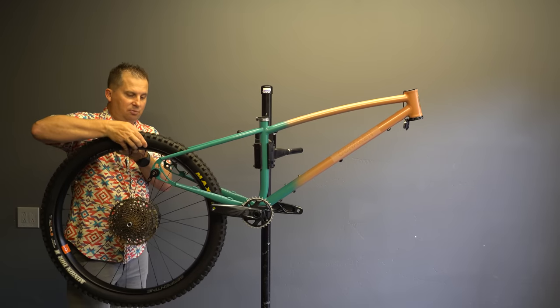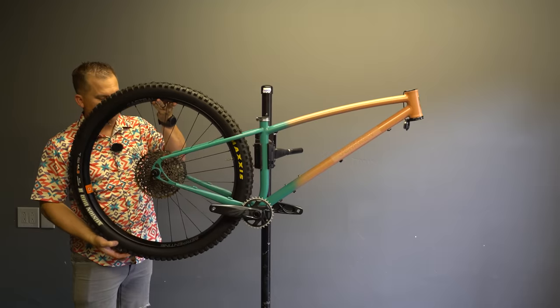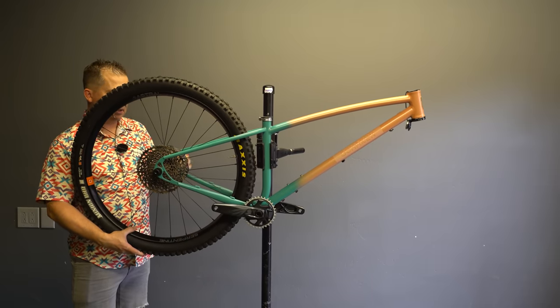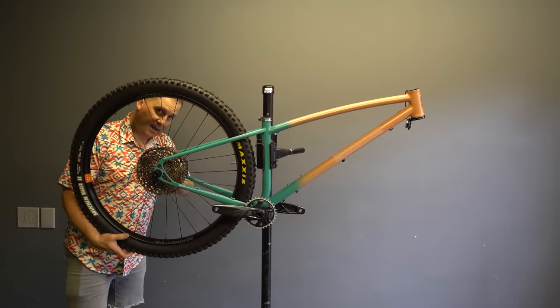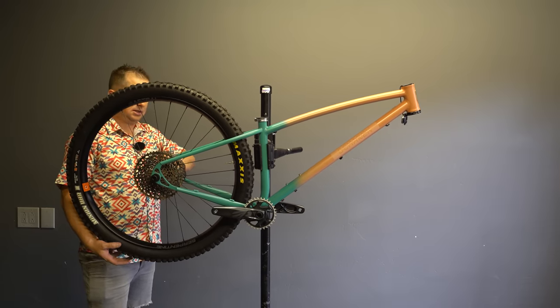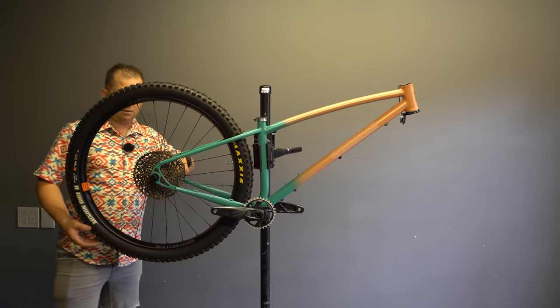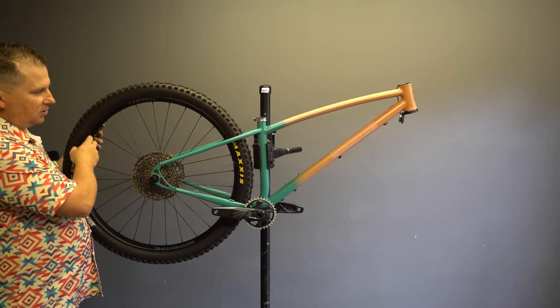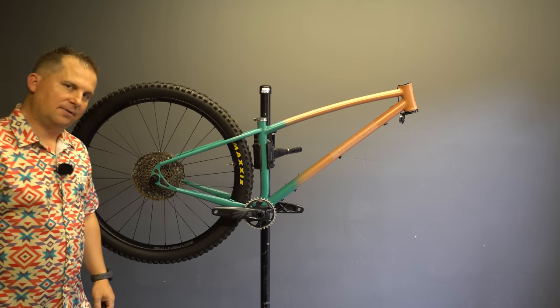This is a super boost frame, which means it's not boost — it's bigger. It's 157 millimeter spacing in the dropout, not 148 which is what most bikes are. Unfortunately, I can't compare this with all my different wheel sets, so I won't know exactly how much of the ride feel comes from the wheel. I'll still get a pretty good feel though.